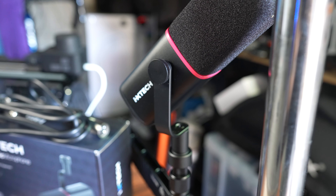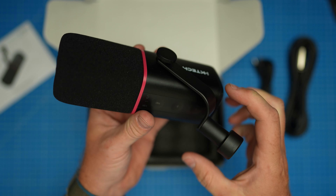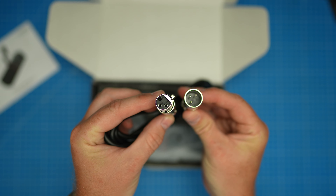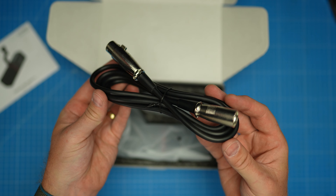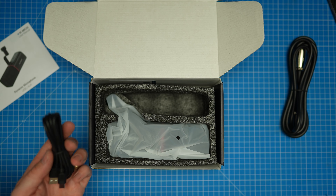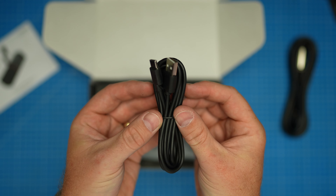Crystal clear sound for podcast streaming and voiceovers. It comes with a 3.8-inch and a 5.8-inch mount, so no matter what sort of microphone arm you're using, it fits on both. It comes in the box with a USB-C cable and an XLR cable, so you haven't got to buy any extra accessories — everything is in the box to get you started.